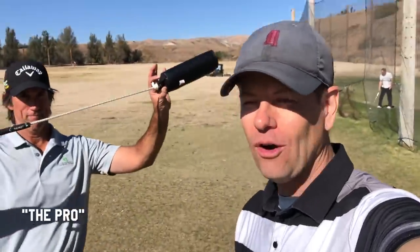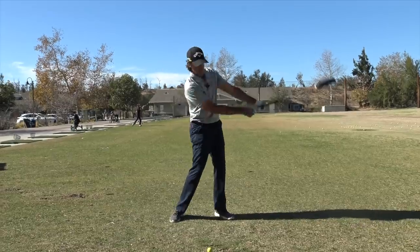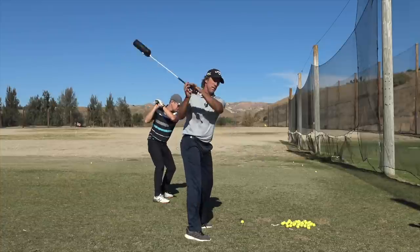Hey, thanks for watching Be Better Golf. I'm here with Dan Martin. Dan's product is this here, the Pro. And the people who have gotten the Pro — I have it myself — it's a really, really great training aid for teaching you how the forces work in a super efficient golf swing.